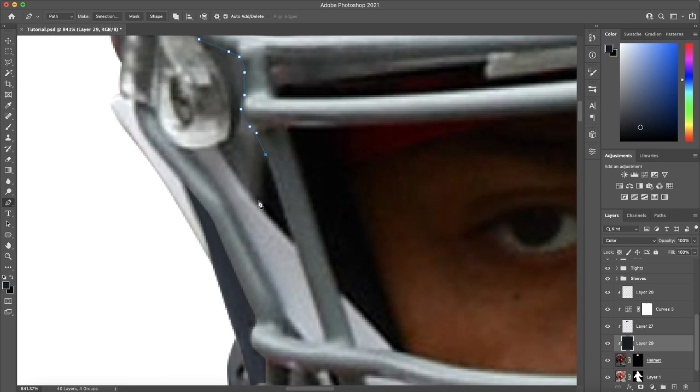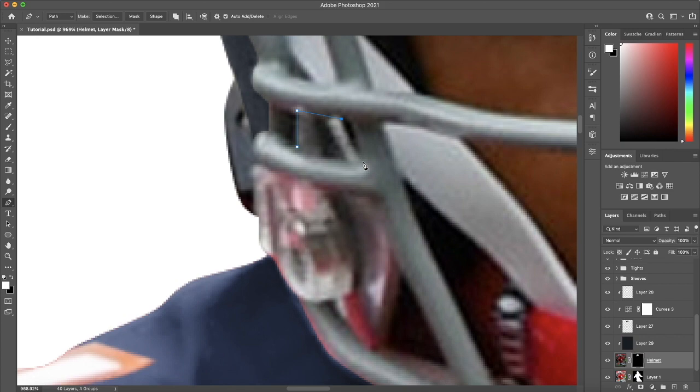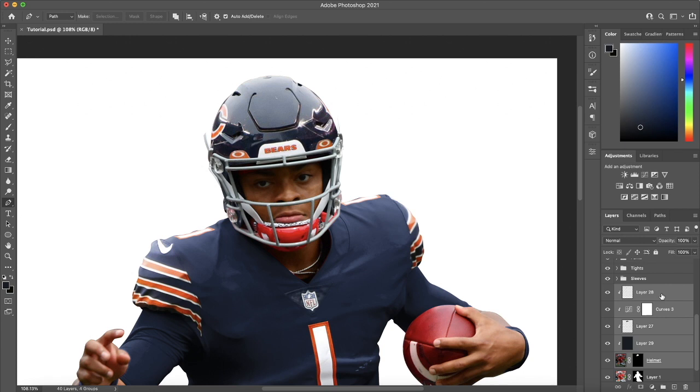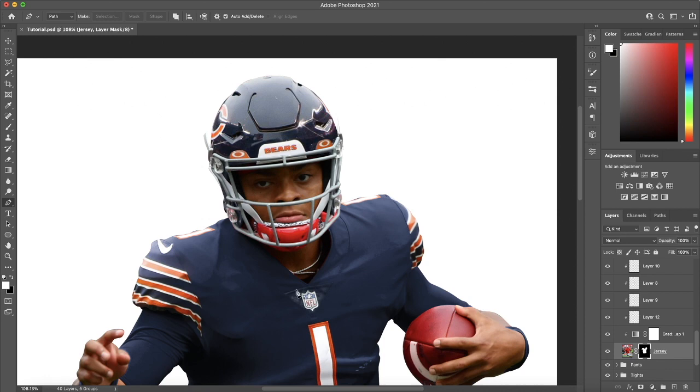This is the last part of the shell of the helmet. Make sure you don't miss any of the gaps between portions of the face mask. Make sure you're on the helmet layer. For these gaps, just hit Command-I and invert. I did notice something while doing that — I forgot a portion of the jersey. I left it red, so I have these gray portions where you can see the original jersey and I need to cover that up.